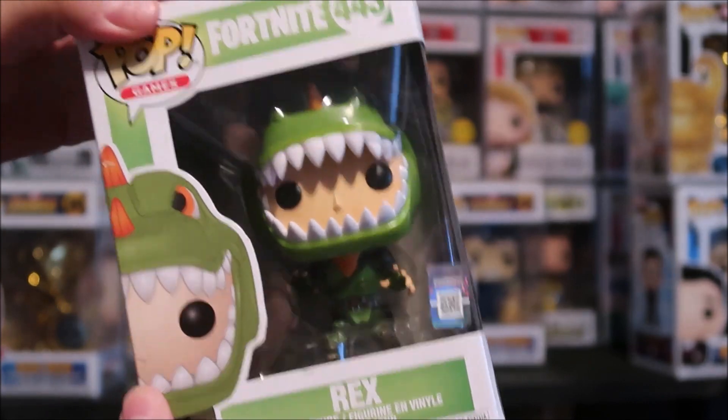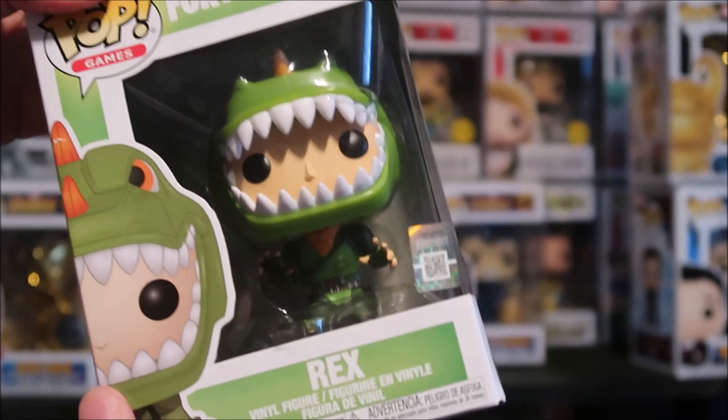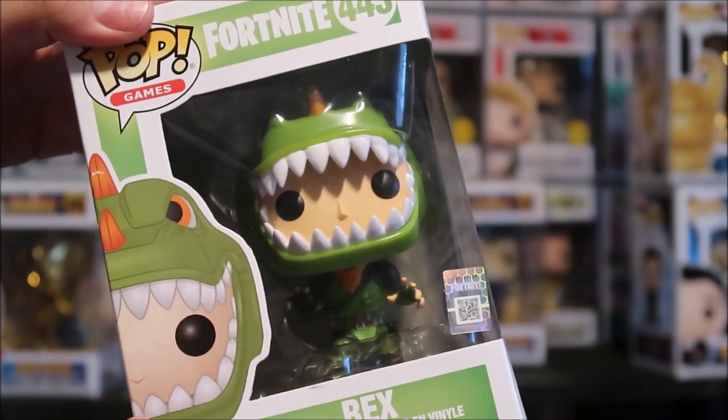Bang that thumbs up button because we're gonna take Rex out of the box. I know not everyone likes to take their Funko out of the box, but over here we do. So bang that thumbs up button, and if you're new here, subscribe too.